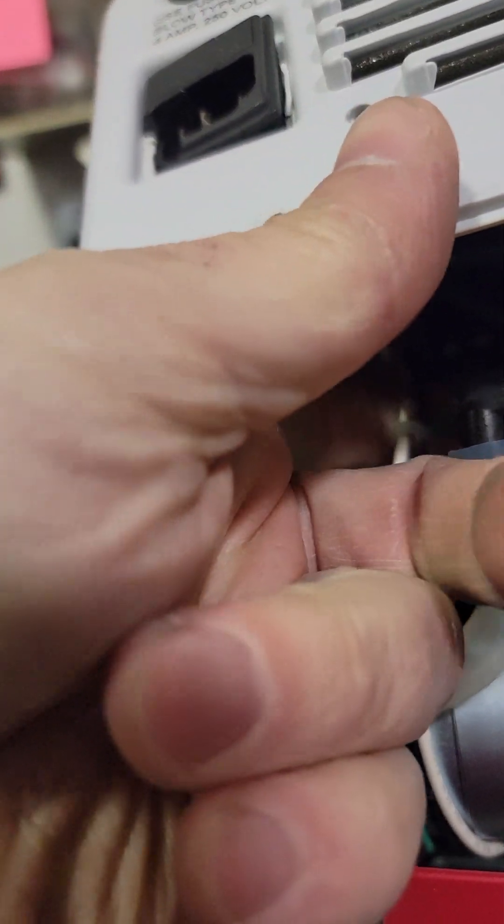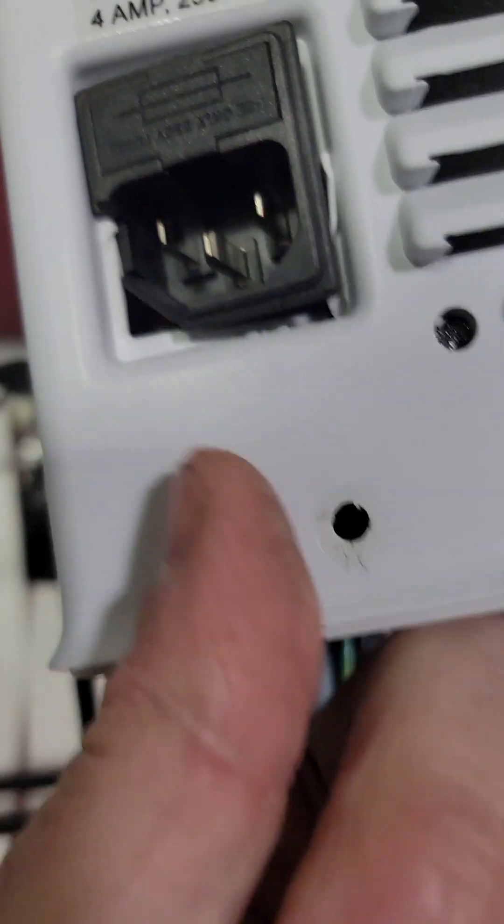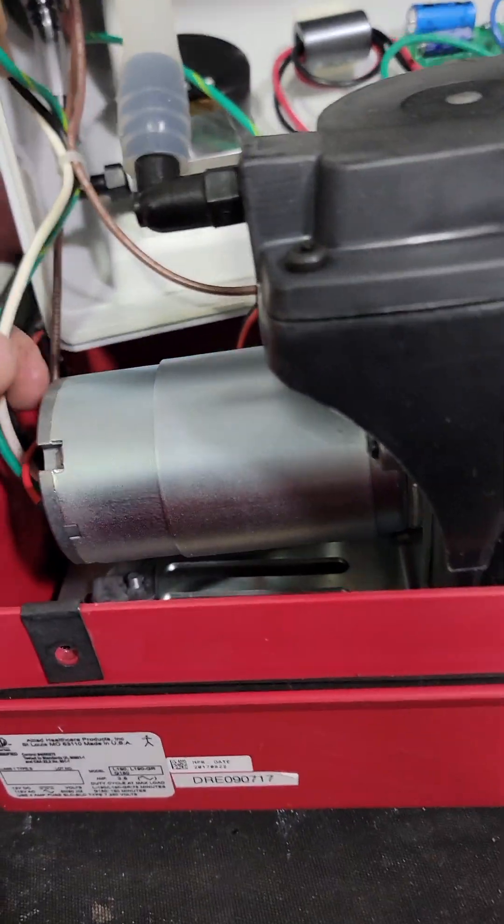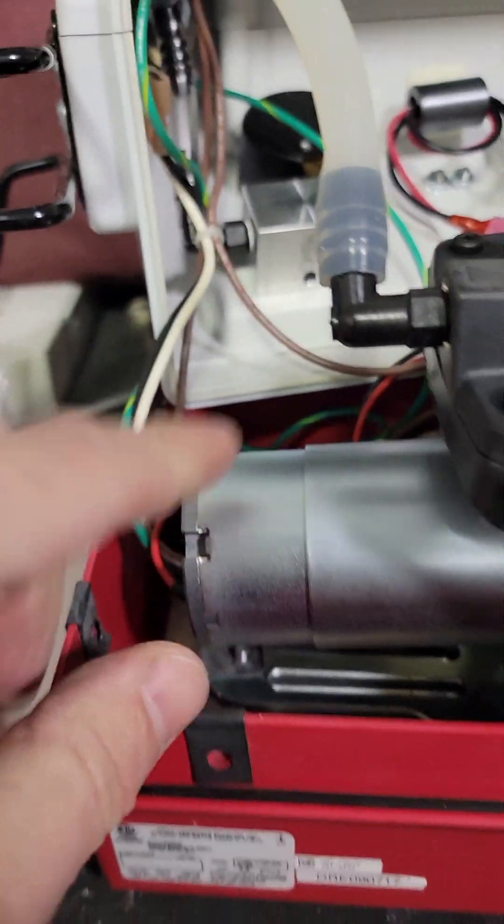Pull your power entry wires right here, just off the back of power entry. Mine is broken so that's going to go on the estimate anyway. Move them around the motor and now you can pop the thing in — you have much easier access.